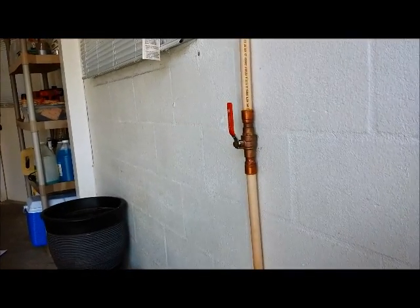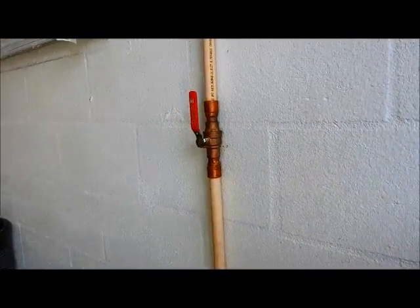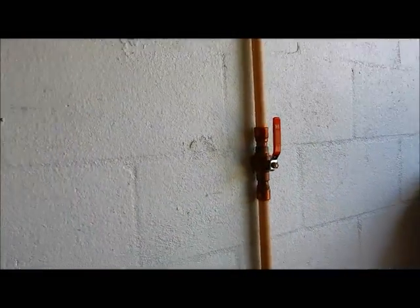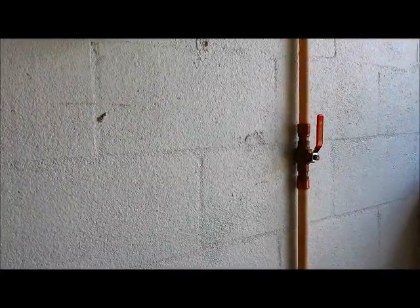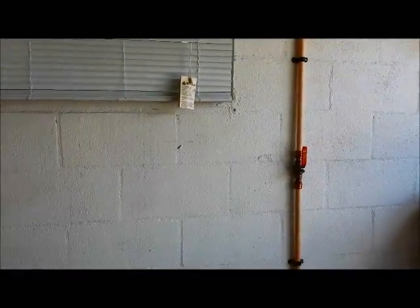Here we installed a three-quarter ball valve — a nice, good quality brass ball valve — replacing a three-quarter cPVC ball valve. Now they have something that will last a whole lot longer.